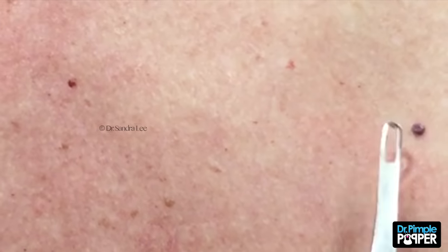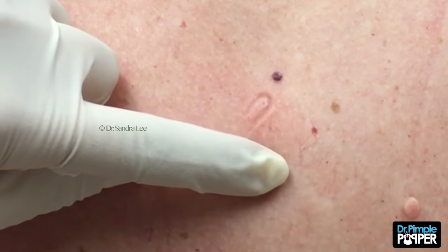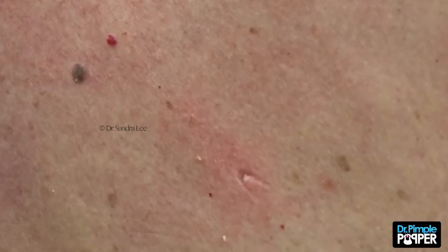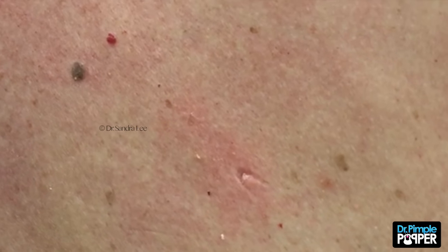This is an angioma, this is a mole, this is a seborrheic keratosis — I'm just pointing out different little bumpies that I see here, but they're all benign. Thank you.